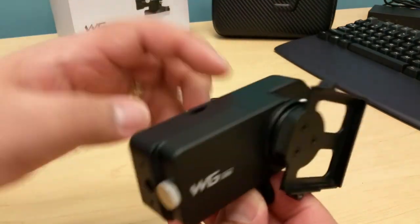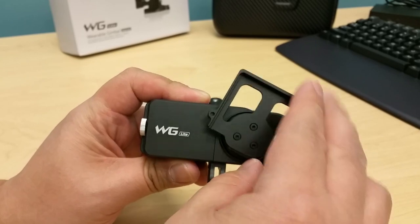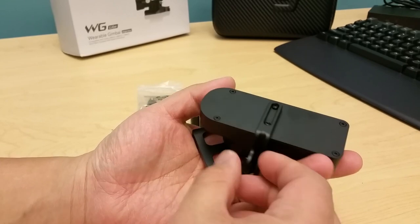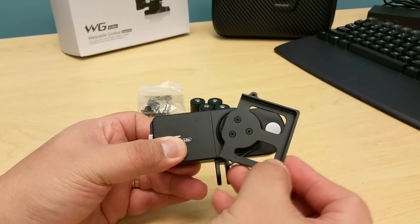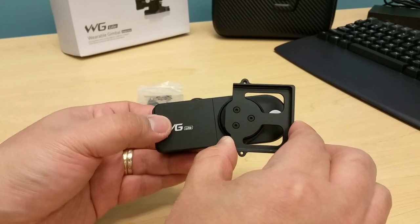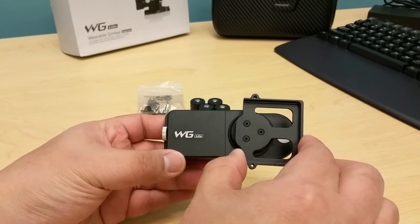Here's the gimbal. It is made of aluminum or probably magnesium alloy, and there's one motor, which makes it a single-axis gimbal. It's wearable because most of the time you'll be putting it on a clip or a tripod mount. It basically just prevents one type of movement — so if the camera is facing you and your hand moves that way, it will prevent it. That is the only help you're going to get with this gimbal.